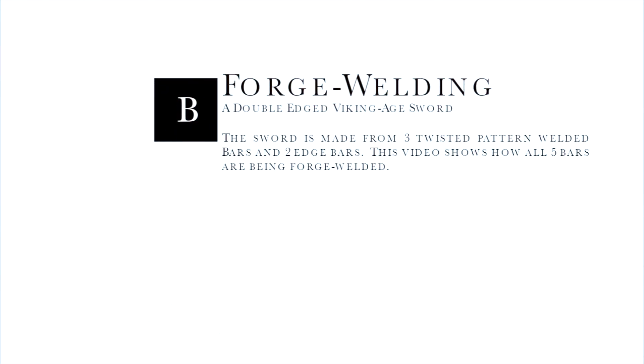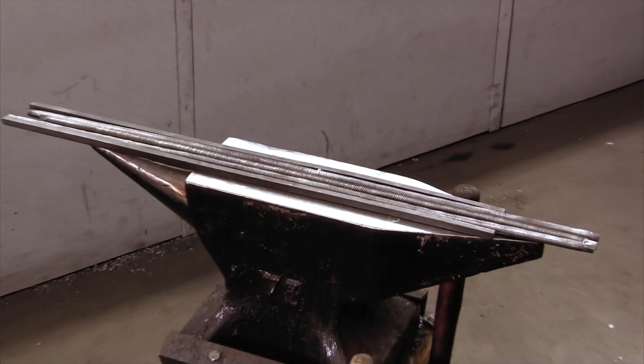In a previous video, I showed a jig for twisting a pattern welded bar. At this point, I have made two more pattern welded bars and twisted them in the opposite direction, which was left.